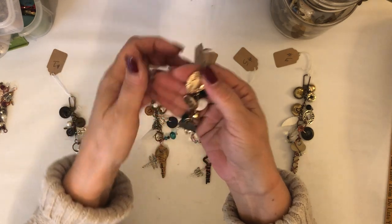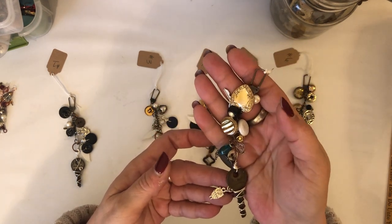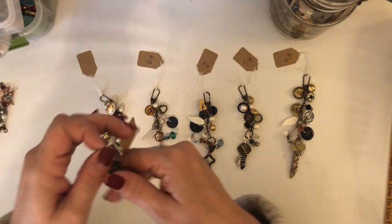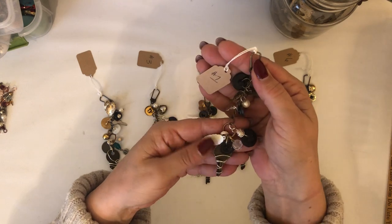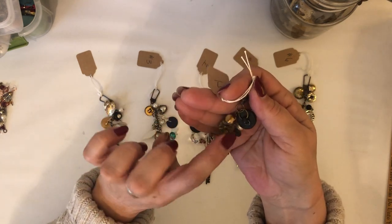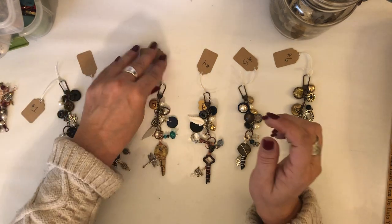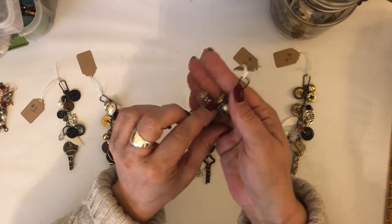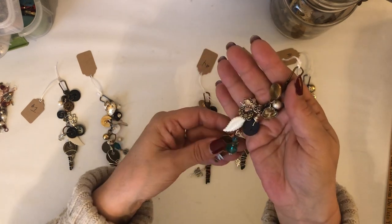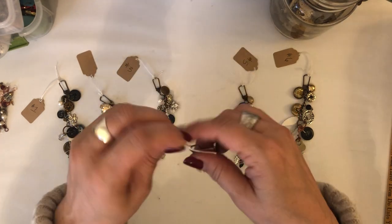Number two has this little bitty key - I love this little bitty key - and a little owl, a heart, vintage buttons, a pearl, and a little charm that I believe is an xoxo. Number one has a feather and some really cool little pieces with no charm on the key - just my favorite little brass buttons, which I tend to hoard. Number three has a B, a heart, another one of my favorite buttons, a little bead, a dragonfly, and a little blue bead.